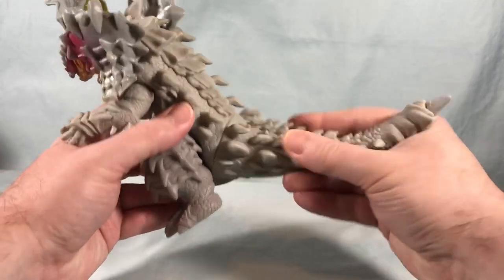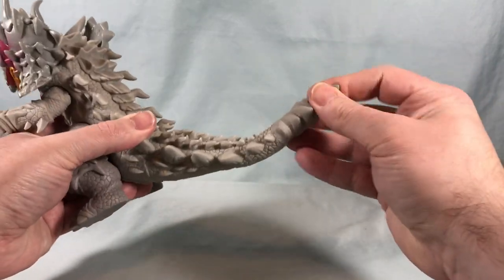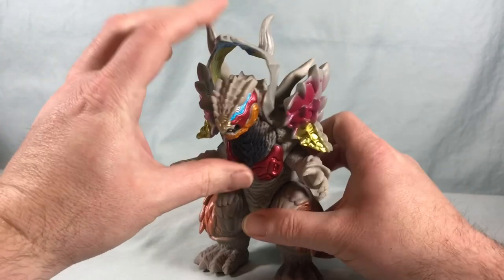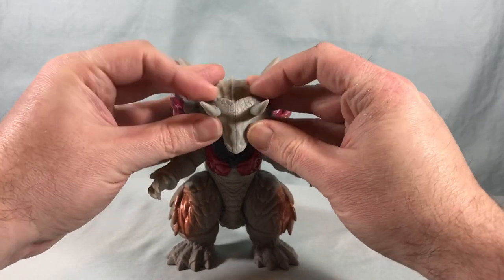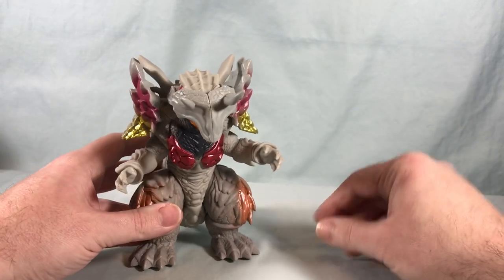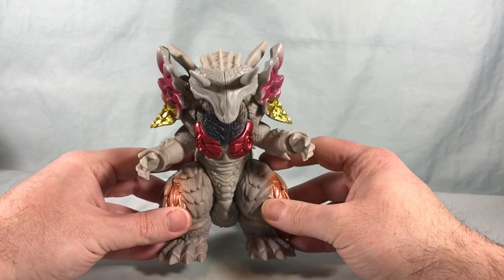Articulation points include the swivel and the extendable tail as bonus features, and the tail can also rotate around. You can rotate his legs — they're one solid piece. The arms swing side to side. Then these pieces here will rotate down and clip together to cover his face. Mine are a little warped from being in the box since they're thinner plastic, but they still connect. I kind of like that look — it has a cool face shield with two horns.